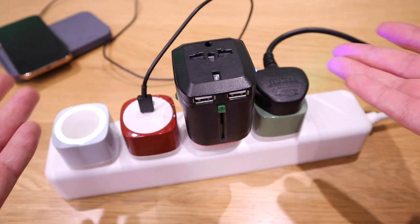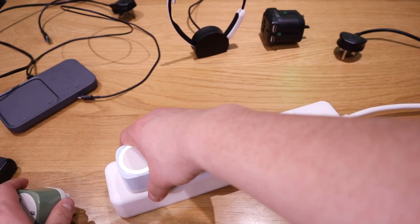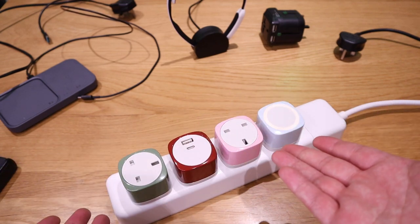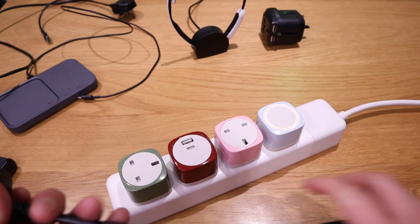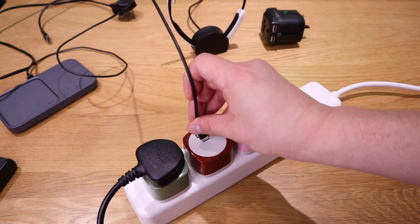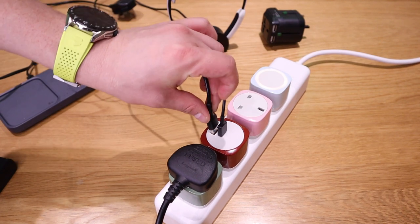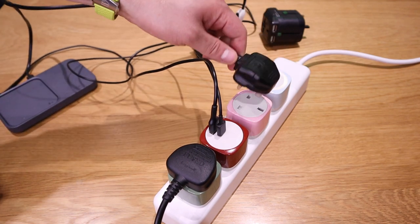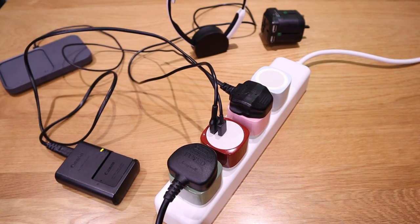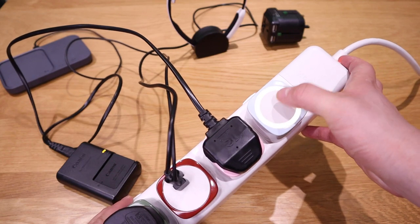Now let's set up a full configuration. Starting on one side makes more sense since some plugs need to be rotated. I'll place the computer power socket here, then next to it the Samsung super fast wireless charger USB-C plug, then I'll also charge my phone, and lastly plug in my camera battery charger as well. Everything fits in nicely, and there's still another slot for the sensor lamp.